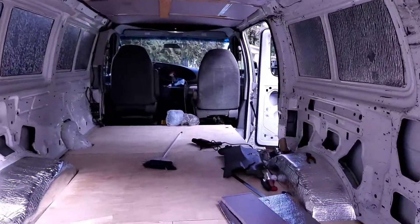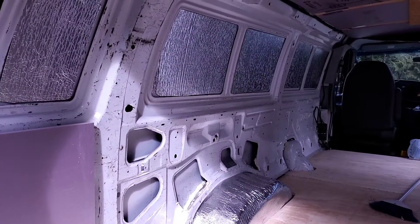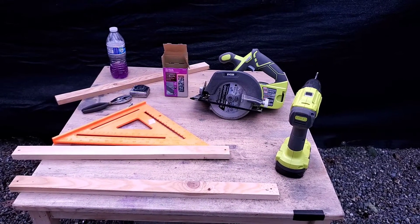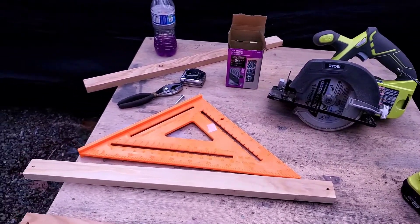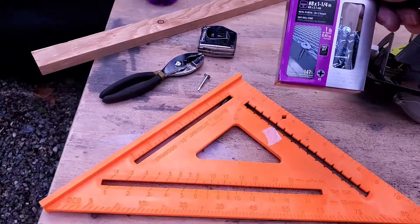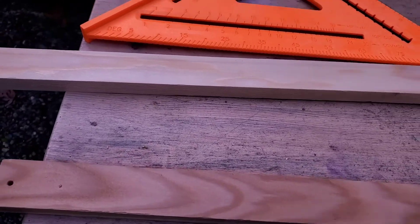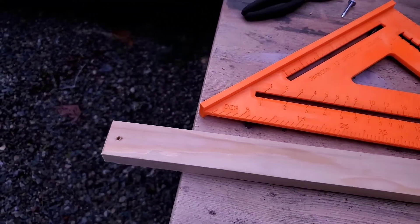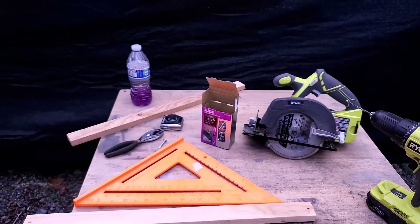All right guys, I'm getting ready to start the walls in the van. I'm just kind of fitting stuff in. Here are some of the supplies you're going to need: a drill, a saw. I'm using these self-tapping screws to screw the studs into the van wall. I pre-drill the holes just so I don't waste time. Let me get some of these pieces fitted in and I'll get right back to you.